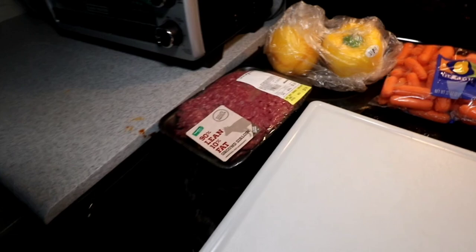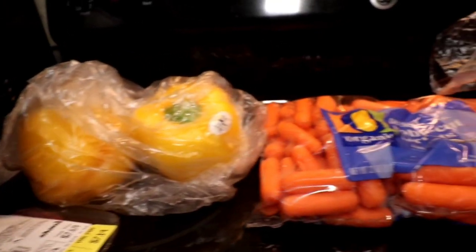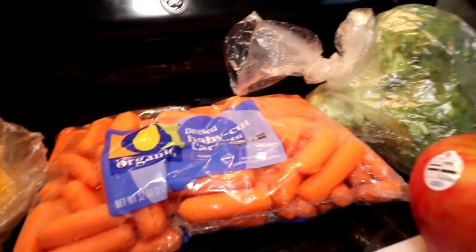We are going to be preparing some stuff for our omnivores and our vegetarians — like our tortoises and our tegus. We've got some essential stuff here including fruits, veggies, and then the meat of choice for our tegus is going to be beef. While this is not a staple, I do like to add it in variety. I get a variety of meats that I feed them with a variety of different things — don't scold me for using beef one time.